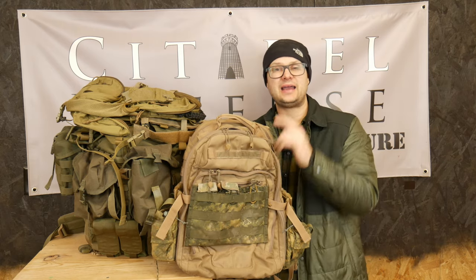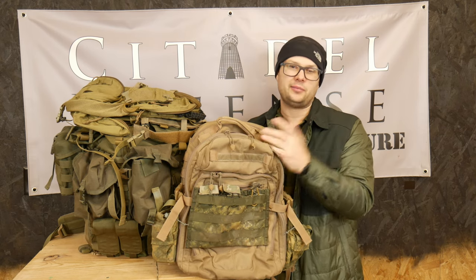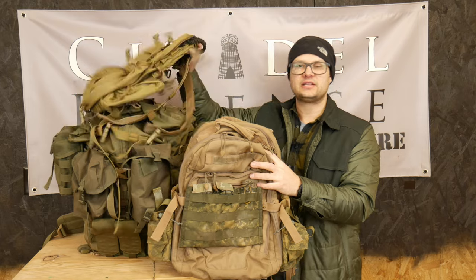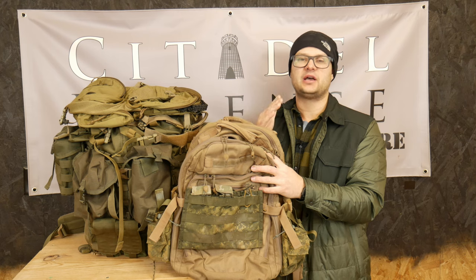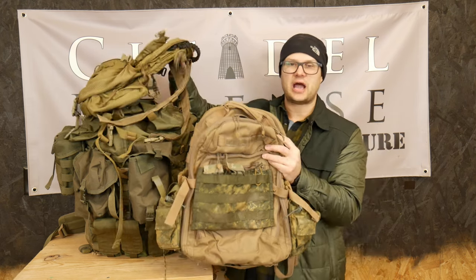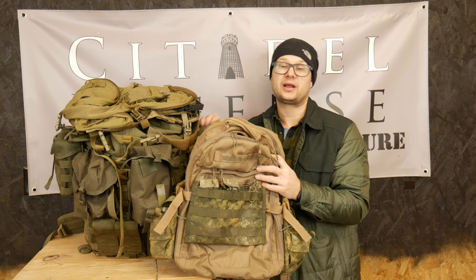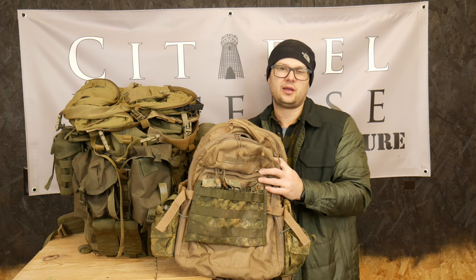So like I said, if you've got nothing, I would start here with the 24-hour pack, then I would get something like the Yote, and then I would get your Big Boy ruck last. The reason I would get the Big Boy one last is because, again, we're talking in terms of probability — these two have a much higher probability of usage than the Big Boy does. If things ever get really bad, I'm going to try to avoid going to my Big Boy ruck because that's just more weight, and I don't want to carry more weight if I don't have to.